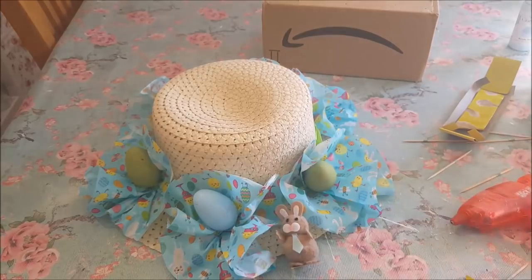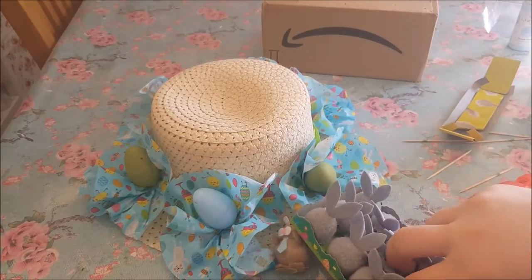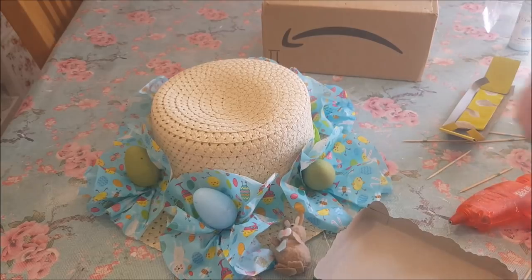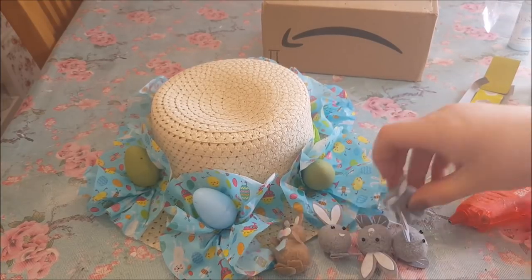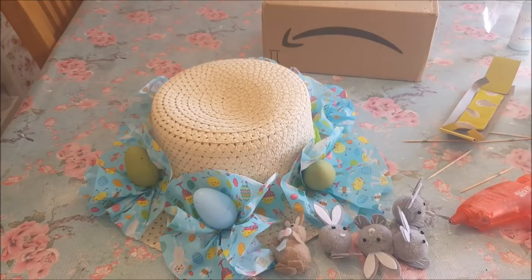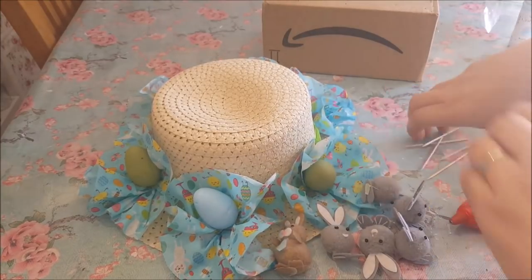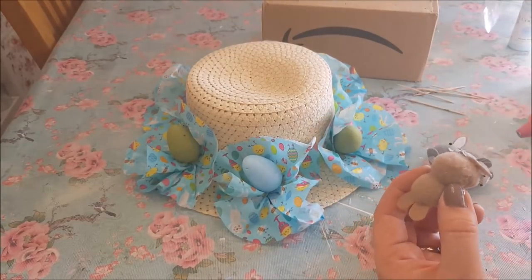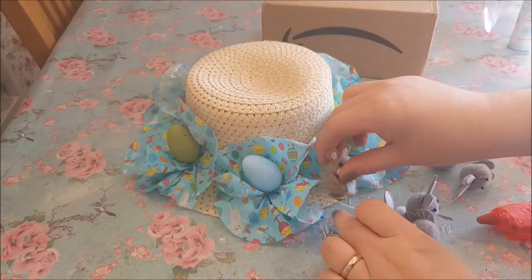We'll also put these bunny rabbits on — they stick down really well. I just love this little character, I think it's so cute. I'm going to dot them in between the eggs. As I said, I think the younger boys would be absolutely fine with this design, although it is a little bit feminine. I do really love Easter crafts — there's so many cool things you can do. I love Christmas crafting as well, but the Easter colours are so bright and pretty.